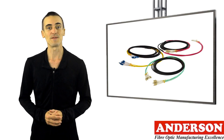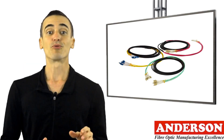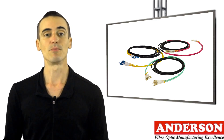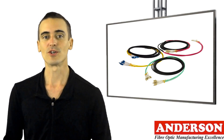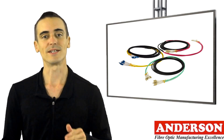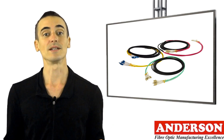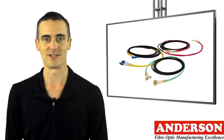A solution to this presents itself in the form of a pre-terminated fiber optic cable. As a pre-terminated cable is made in the factory, it comes with the connectors assembled, machine polished, and with full test results showing the insertion loss for each termination. Factory termination guarantees consistent high quality and low loss connections, assisting in eliminating any potential waste and time spent testing after completing field terminations.